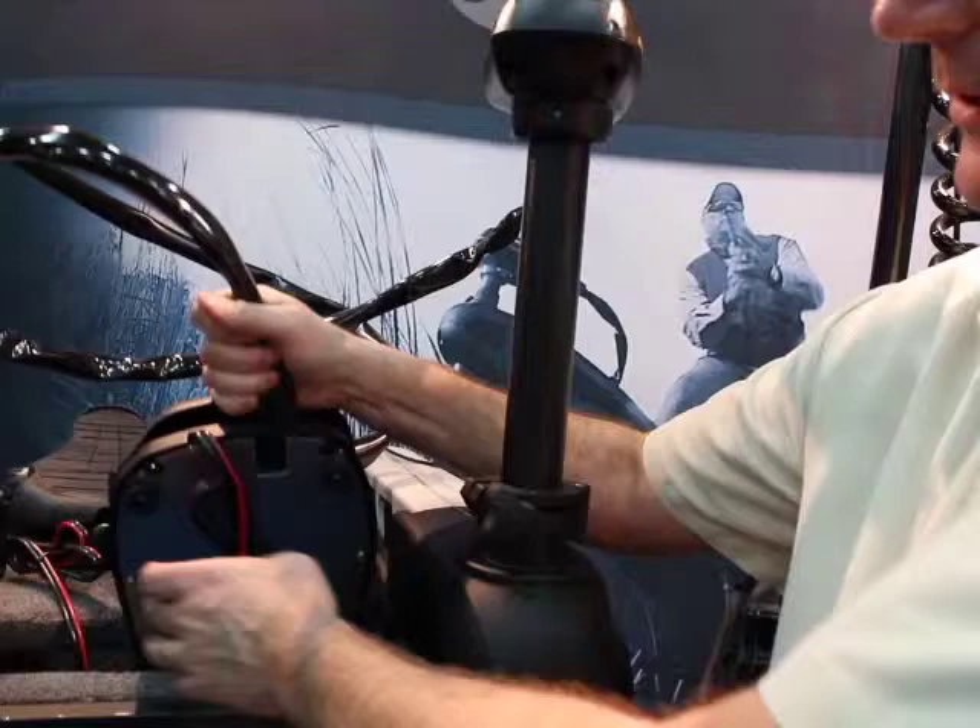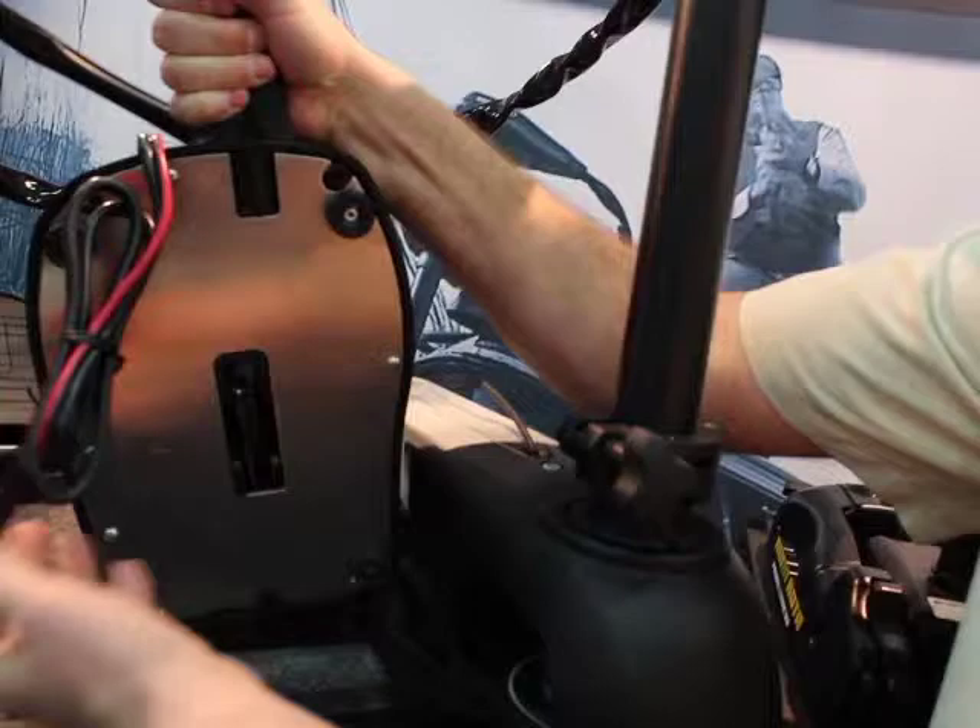These are our electric steer trolling motors. They're controlled by electric foot pedals. They've got autopilot features which will allow you to basically point the trolling motor in a certain direction, and then by using a GPS it'll actually follow that direction until you make a change. These are moving to a cable steer version — you can see that these foot pedals are a little different.